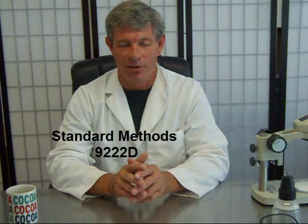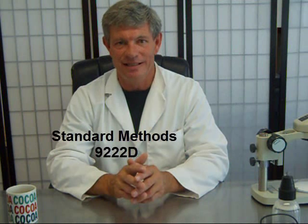In this video, we're going to talk about MFC media plates, or Membrane Fecal Coliform. This refers to Standard Methods 9222-D.